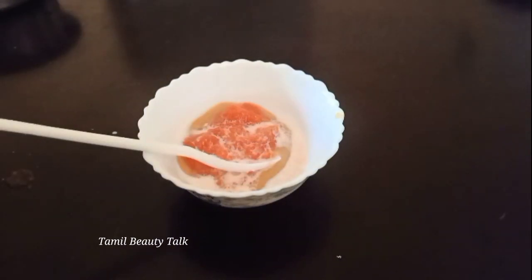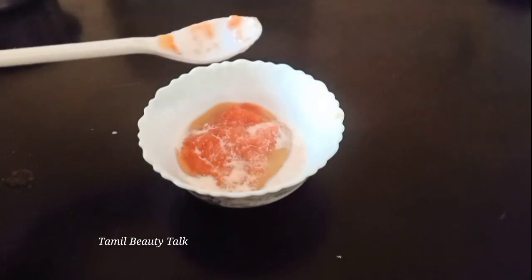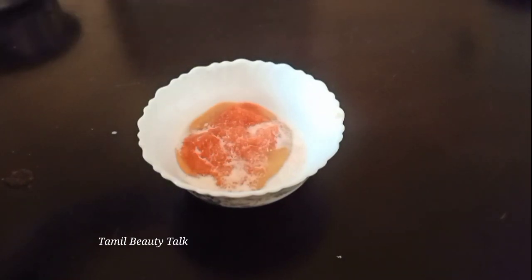Coconut milk — add 2 pieces of coconut milk, about 2 spoons of coconut milk.